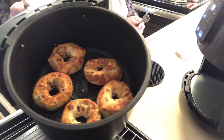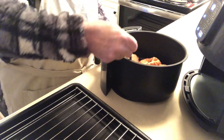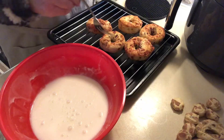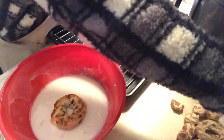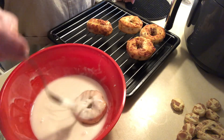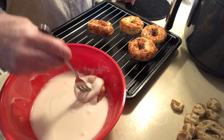I did these for three minutes at 350°F and they are all nice and golden brown but still really soft. I'm going to take these out now and just flip the donuts and put lots and lots of glaze on them.